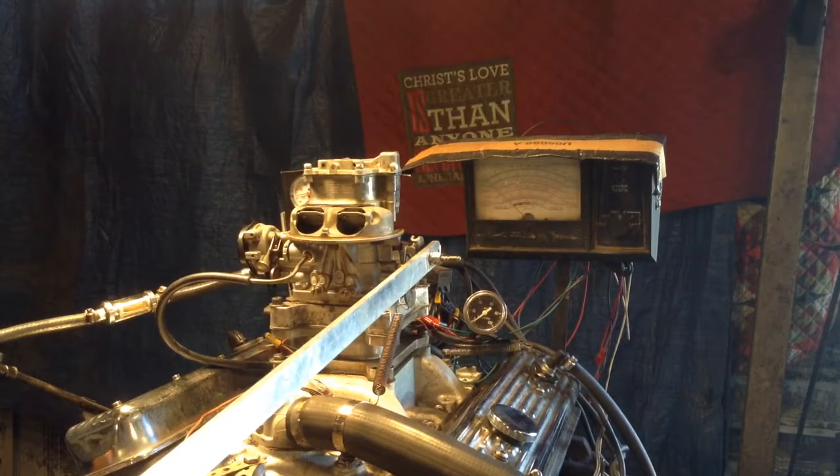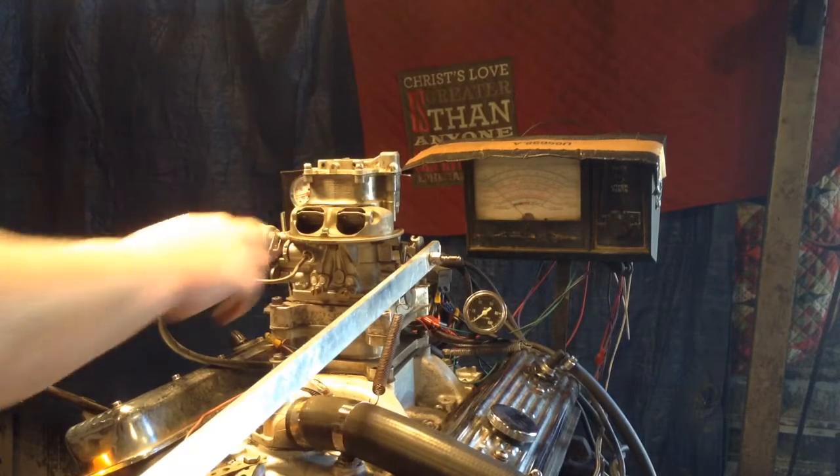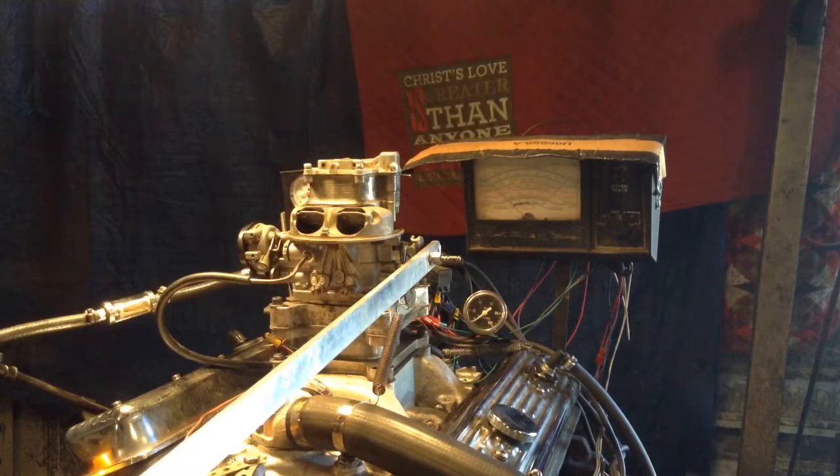Welcome to Carburetors and More, 832-221-4007. Folks, we got here a Holly teapot — that's what we call them because it kind of looks like a teapot, or a smiling face, but it's not.